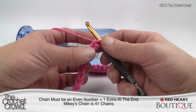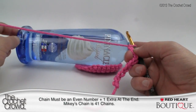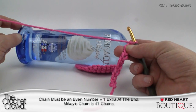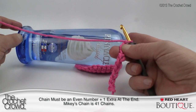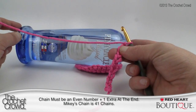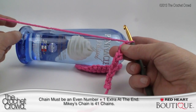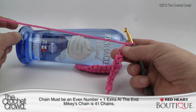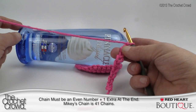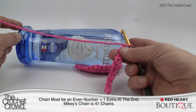Why 41 and not 40? You have to have an even number of rows going up. We're going to do single crochet second from the hook, and that always gives us an even number of rows — and we need that because of the criss-cross stitching that gives it a really nice visual effect. No matter what you do, use even numbers and then add one extra chain at the end. If you're doing the 12-inch bottle chain 41; everybody else just chain to the length you need.